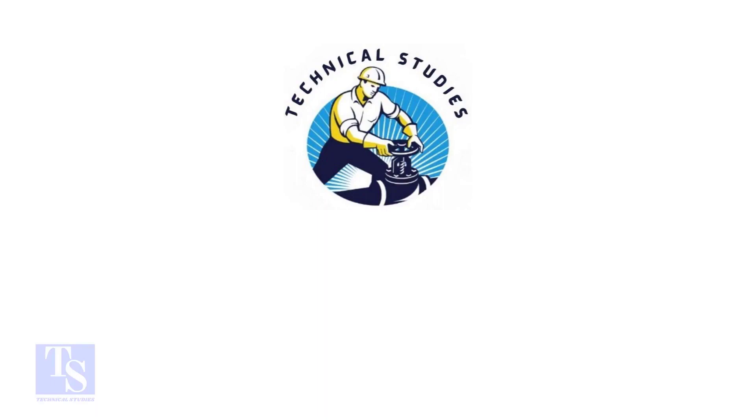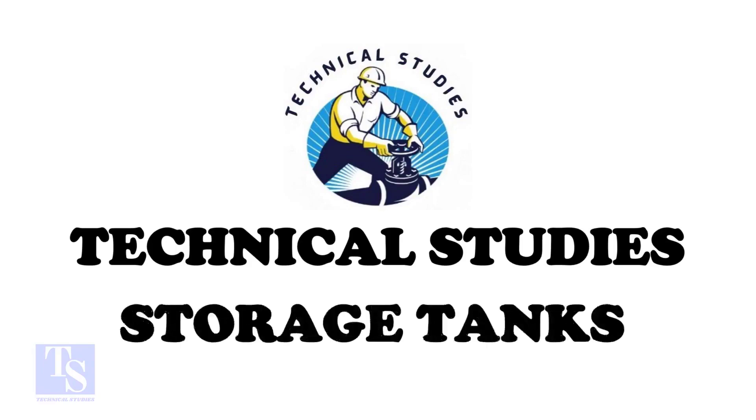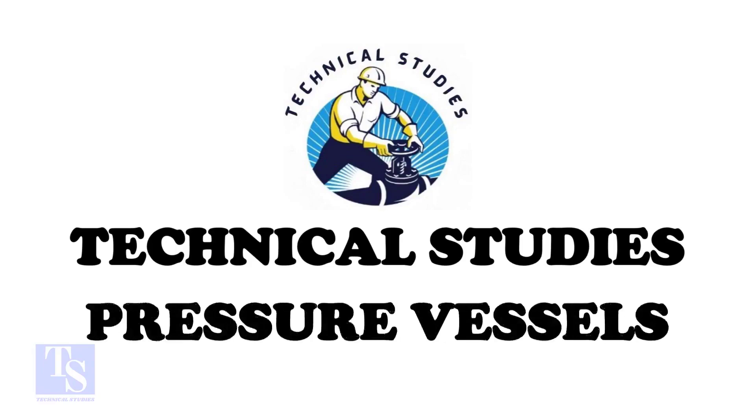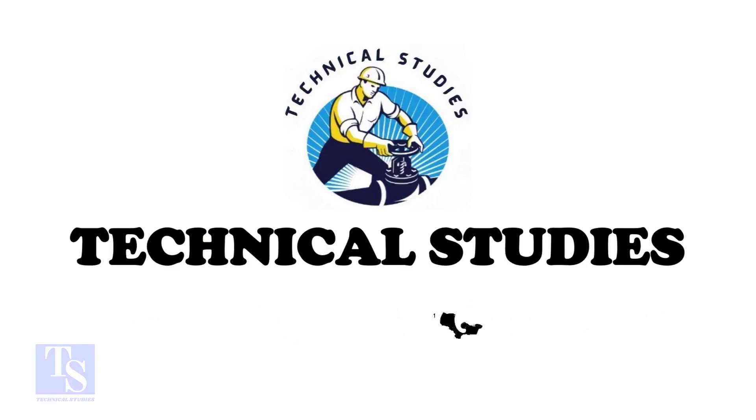Hi friends. Welcome to Technical Studies. In this video, I will show you how to fit up two large pipes. There are many methods to fit up large pipes. Here, I will show you one easy and fast method.